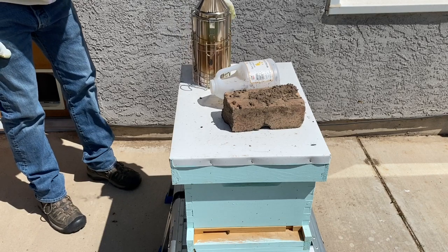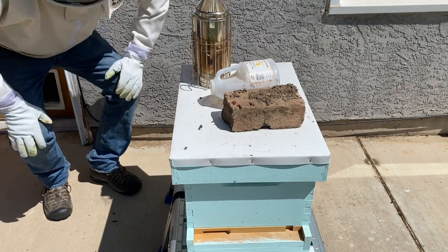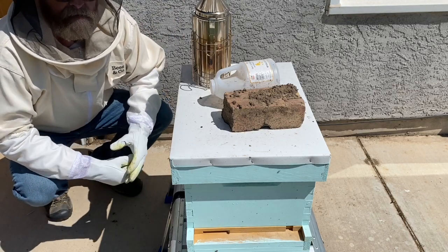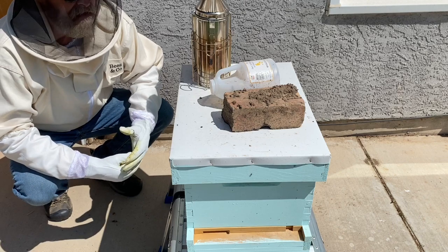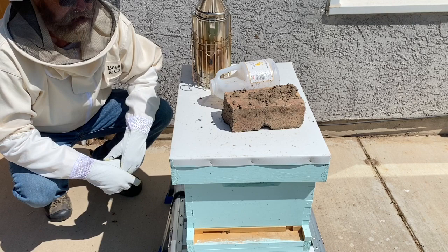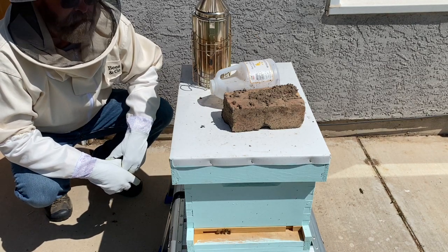Earlier this week I purchased a nucleus hive, or a nuke as they call it. What that is is basically a miniature colony that has everything - it has a working queen who's laying eggs, has brood, it has honey, and it has an adequate number of worker bees that are doing what they need to do.